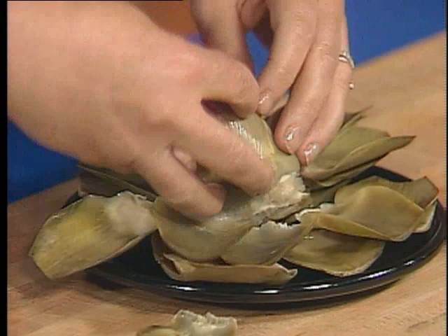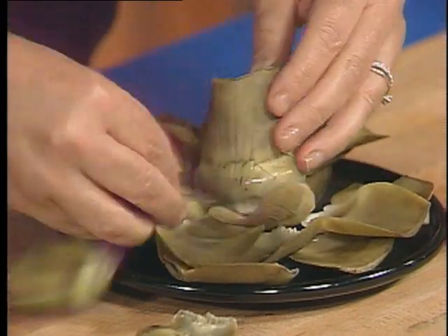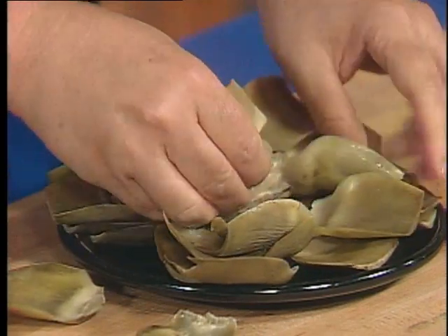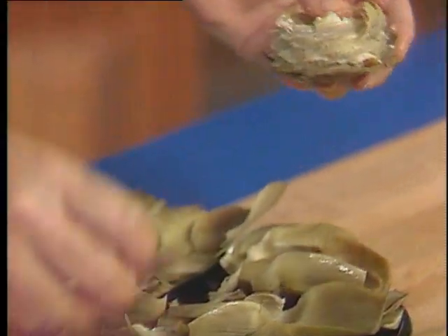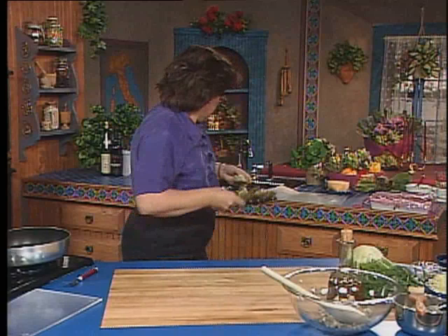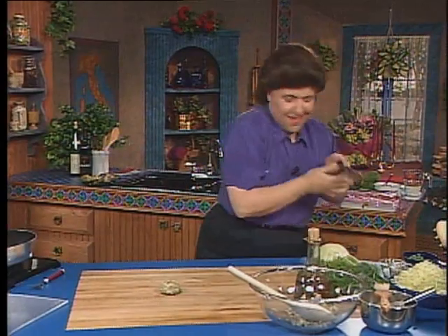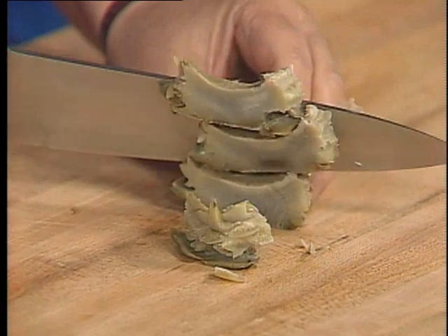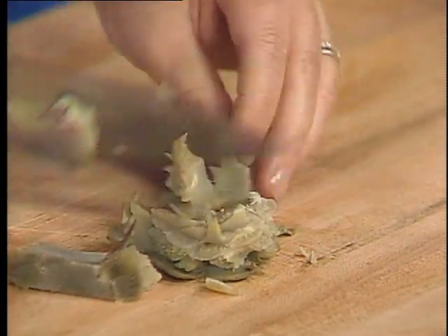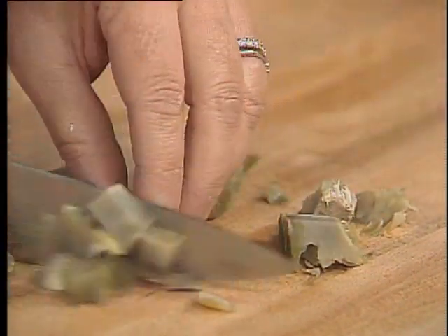I've cooked artichokes for this recipe today, the torta grande. What I'm doing here now is just taking the leaves off the sides — you can eat these, don't throw them away — but all I want is the heart in the center. I've cooked four of these already in boiling water. You want to cook them for about 20 minutes, until you can pull a leaf off the side. For this recipe, I just want the hearts.